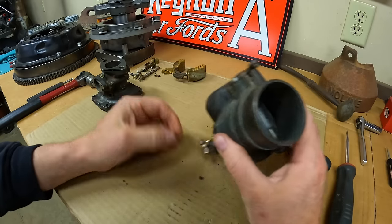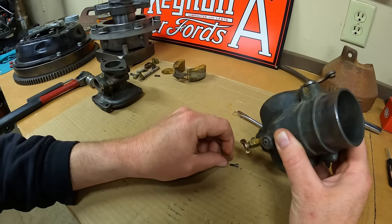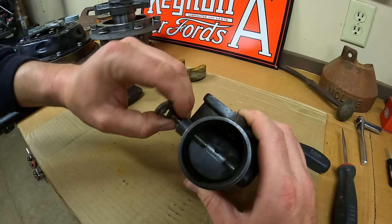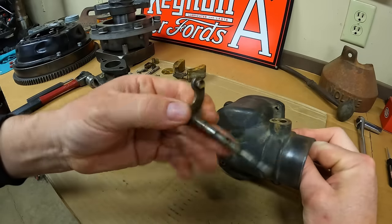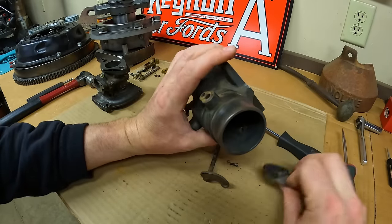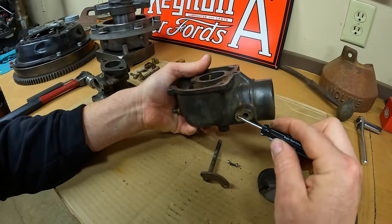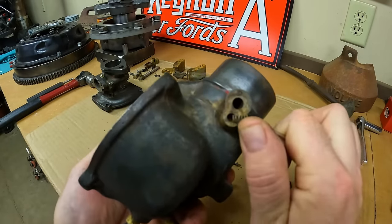There's the screw. The detent ball fell out, and yeah it's got a pretty good flat worn on it — I think it's been in there for a while. Pull the shaft out of the butterfly. There we go, we've got some wear on there. Butterfly out. Let's see if we can get that spring out of there — there we go, that tiny little spring comes out of that pocket.